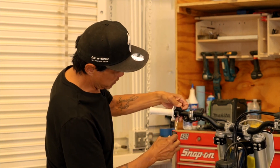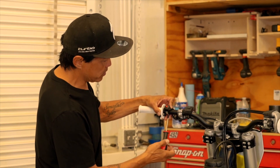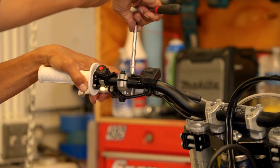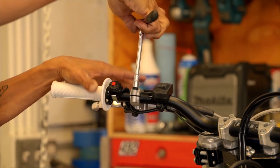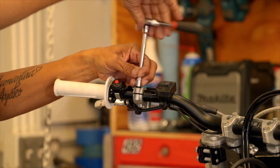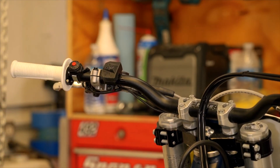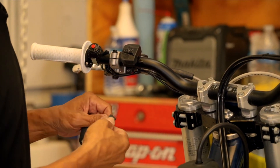The kill switch is butted up right against the grip — once again with the screw facing upward. Get the clutch lever tightened up where you like it and get that tightened up.